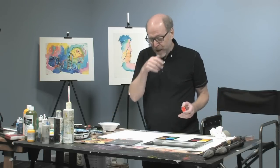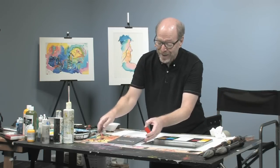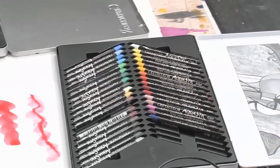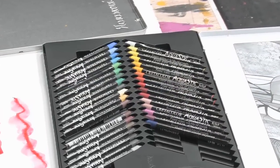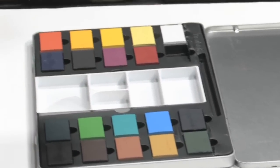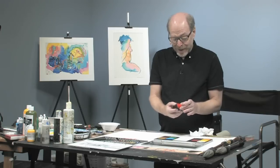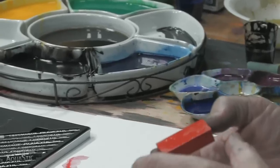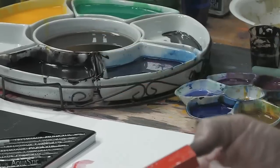A lot of people think that these might be similar to the aqua sticks, which are water soluble crayons — they look the same, but they are not. These are a very robust product. They are very difficult to wear down, and the colors are extremely intense. So they are really their own unique product, and the shape makes them very different as well.